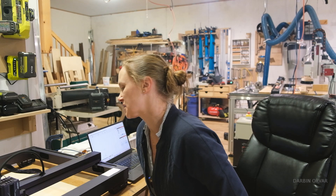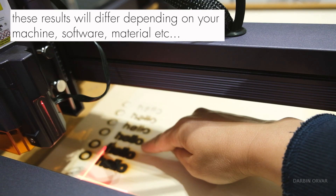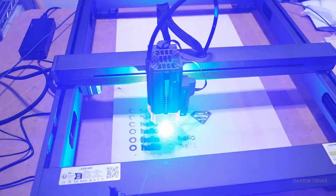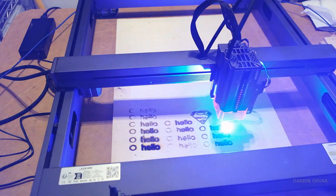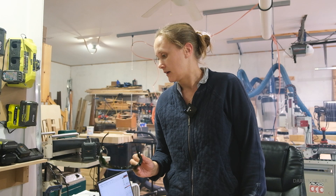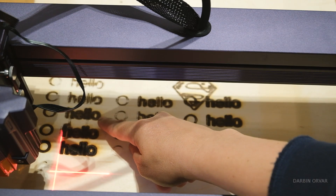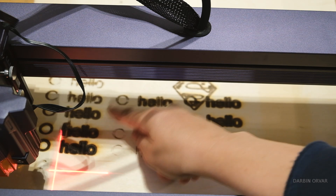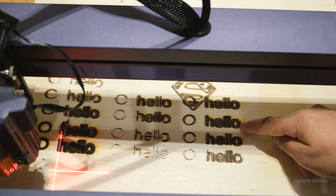This was an interesting experiment — you can definitely tell the difference between 10, 20, 30, 40, 50, and 60 millimeters per second. Around 30 seems to be the best. I then set everything to 30 millimeters per second and varied the power percentage. Smokiness is certainly something to consider. From these tests, 30 millimeters per second at 100% power is probably the best. Lower percentages didn't really work well, but at 20 millimeters per second with lower percentage that actually kind of works too.